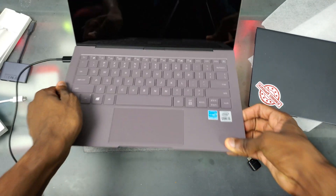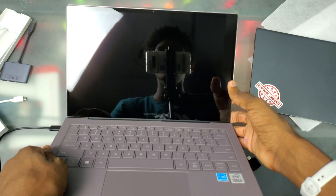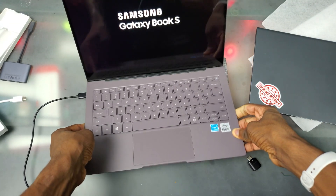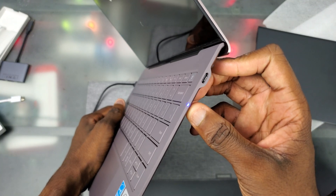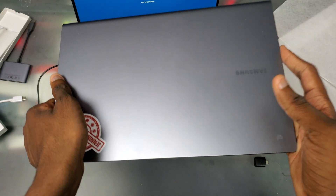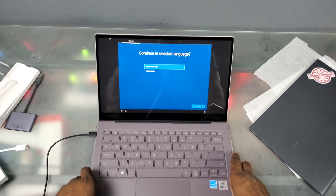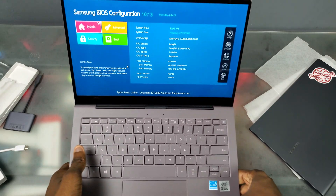Let's get this thing plugged in so we can turn it on. Looking at the screen - we have our Samsung logo and the bezels are pretty slim, with the webcam up top. Turning it on you can see the Samsung Galaxy Book S logo - pretty much the same boot sequence. One small thing I noticed: unlike the Snapdragon version, the status light doesn't blink when you turn this on. Now we're in setup - I'll skip through and get back to you.